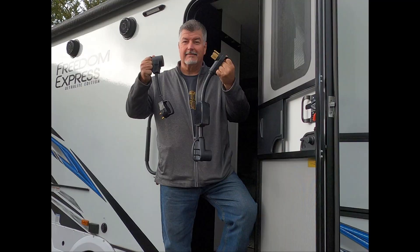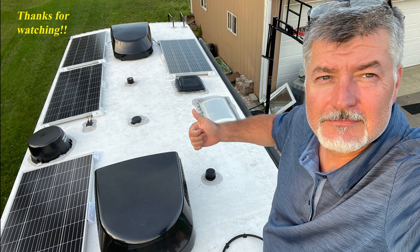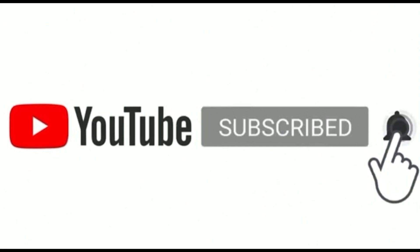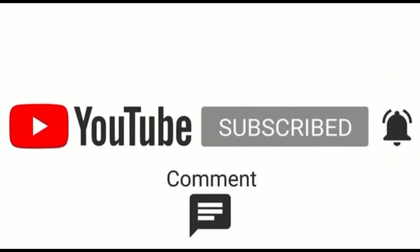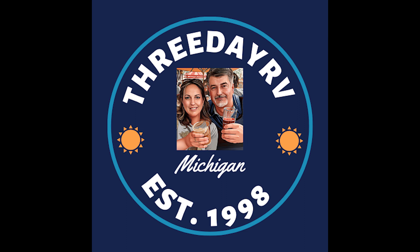If you have any questions on this video, please drop them in the comments. We appreciate you watching — please give us a like and subscribe. See you next time.